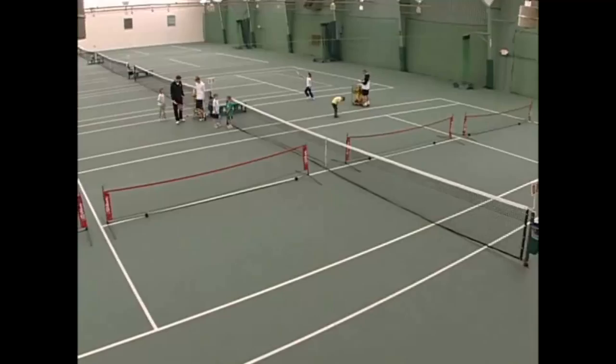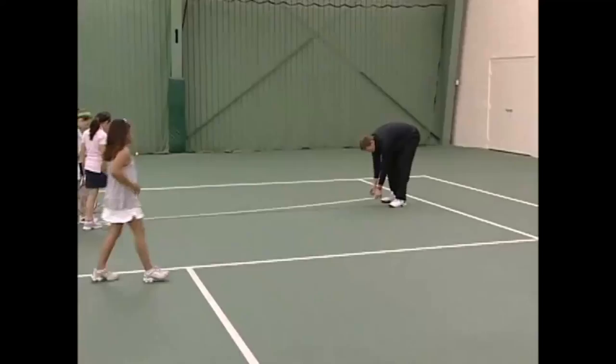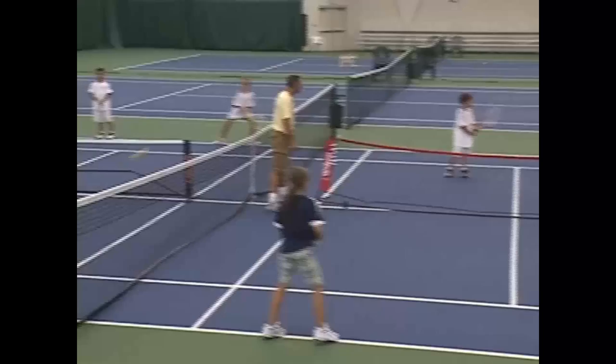Behind me are four traditional tennis courts, and probably within 15 minutes we could have four mini nets on two of them for a total of eight, and two courts taped off for 60-foot tennis. We could get 40 kids out there playing tennis, hitting balls on the correct size courts, really quickly.